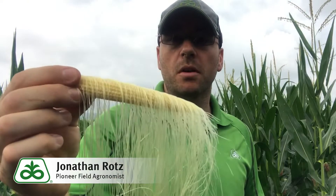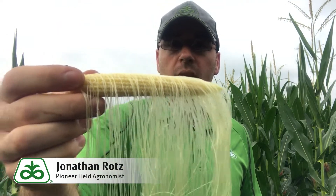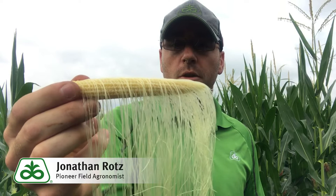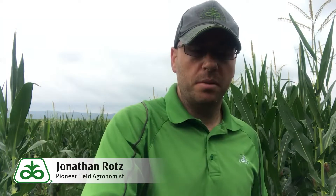Now this would be an ear that has just started pollination. You can see that the base is pollinated, but anything that did not shake off of there has not pollinated yet. One note is that a pollen granule basically has to be on that silk for 24 hours before it's going to get to the place where it can pull off. So again, this one has started but not completed.